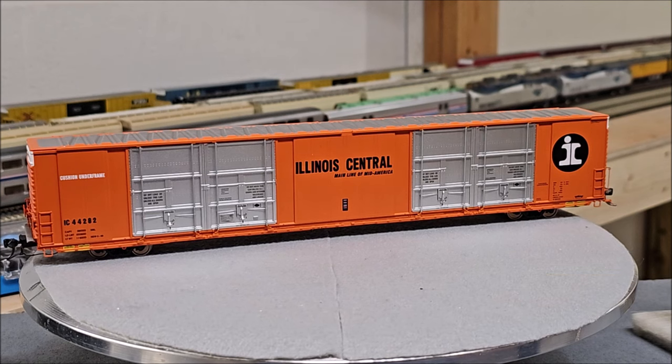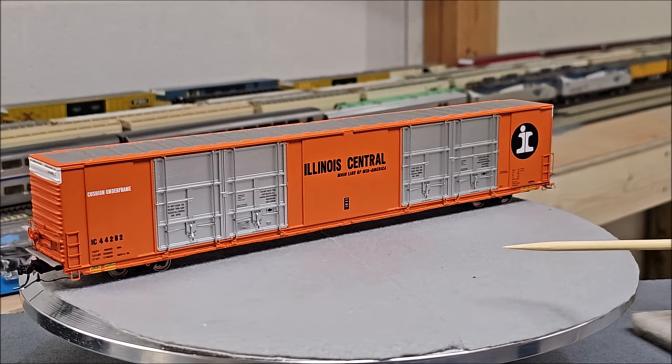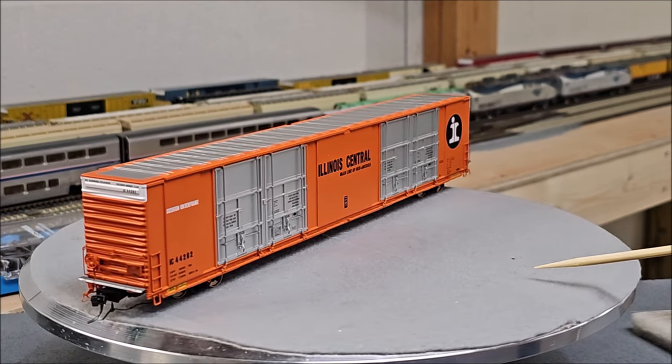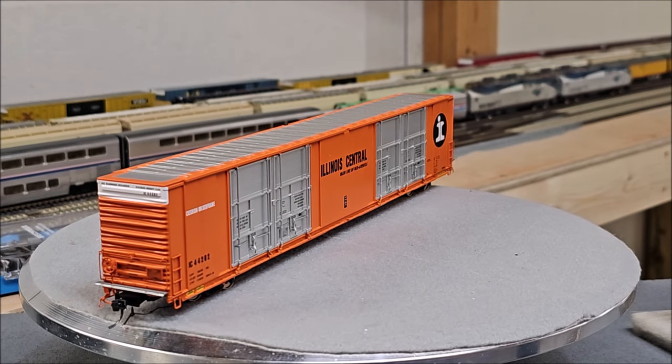Between 1963 and 1978 the fleet of these cars swelled to over 11,000 — approximately 11,073. Of the commercial car builders, Thrall Car Manufacturing assembled 3,544 of these cars, placing them in the middle of the production numbers between Greenville and Pullman Standard, supplying cars from 1964 through 1973.